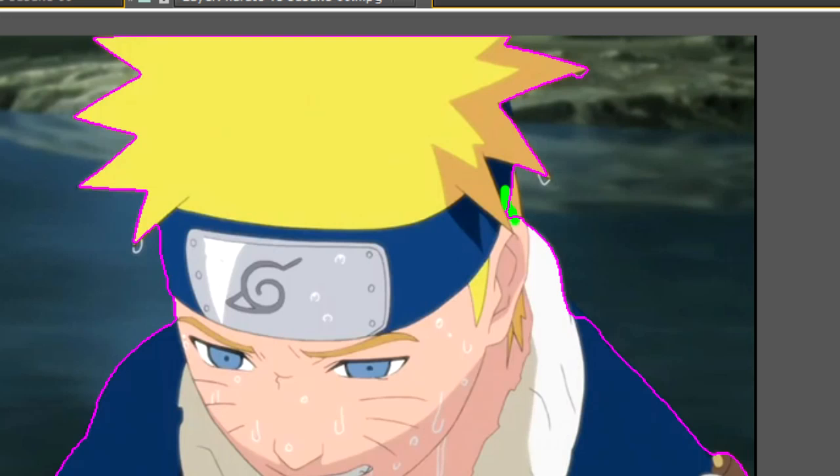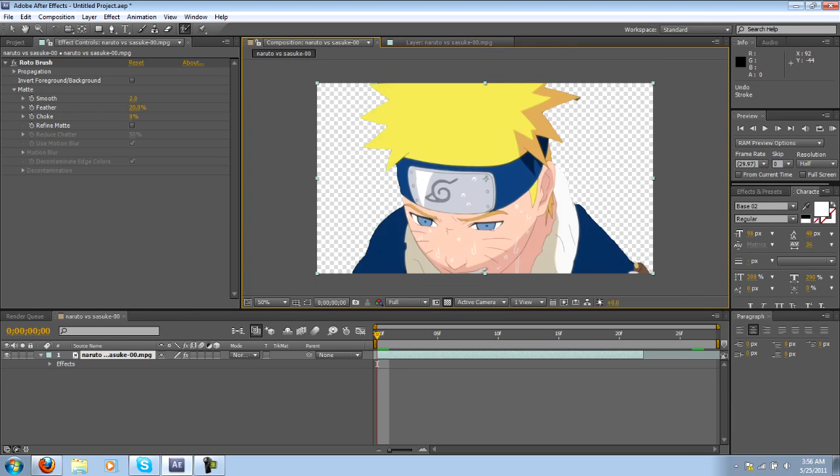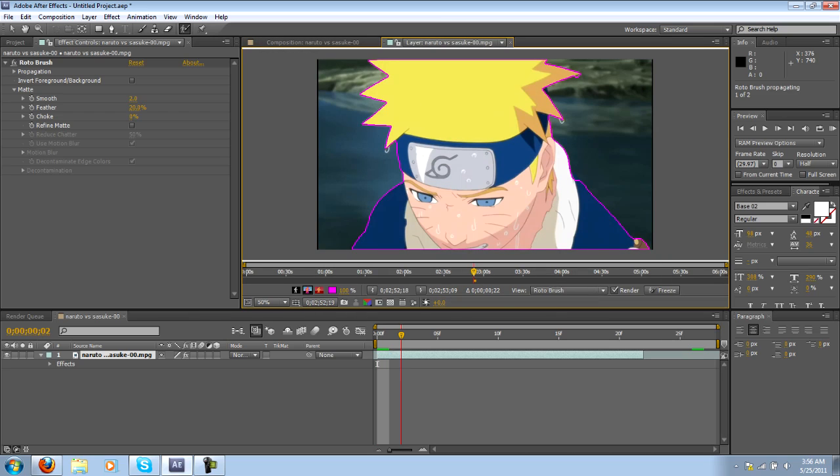It's pretty amazing but you'll notice it's kind of messy. You need to get some of the stuff in the middle and you'll notice it missed some edges — not a big deal. If you hold down Alt the green circle will turn red and you can use that to eliminate parts that you don't want. This will help the Roto Brush pick out which parts you do and don't want.